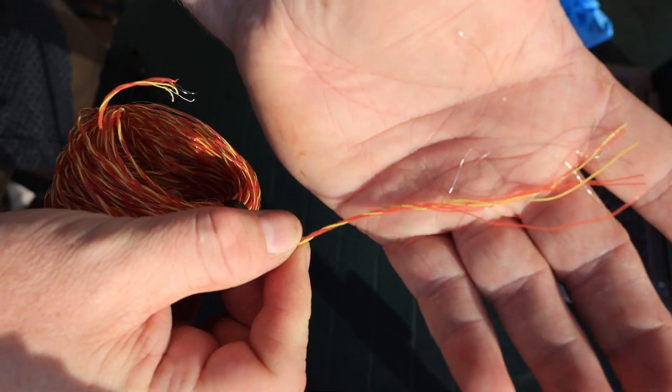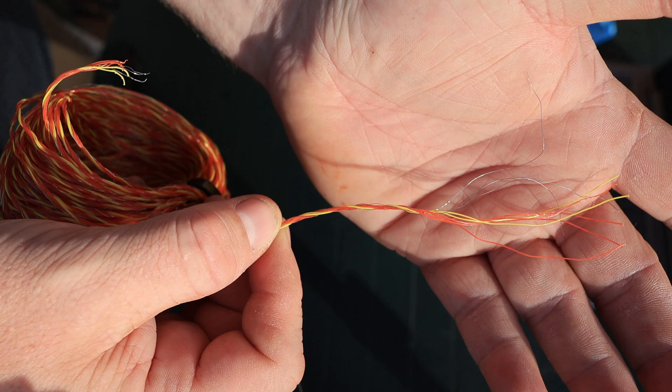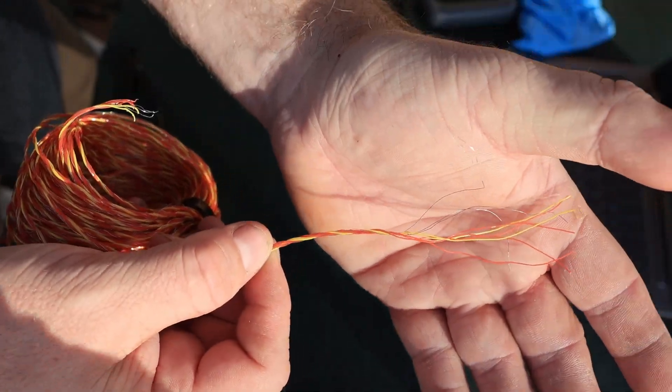It's a cheap alternative but it's not meant to be used for antenna wire — it's open to the elements. For this it's a fun little test. I'm not doing any of my own calculations; I'm just using an online calculator from Oscar November 7 Lima Yankee Kilo. So thank you very much for making that online calculator.